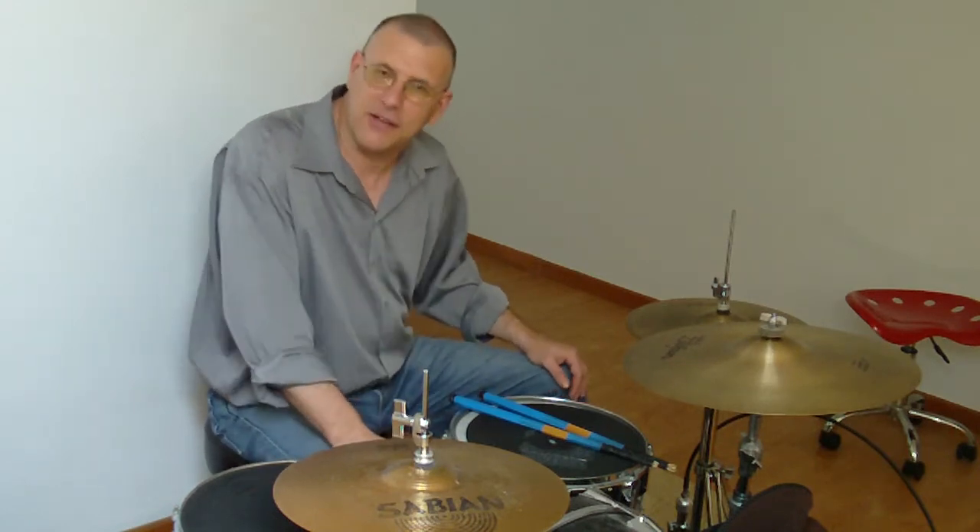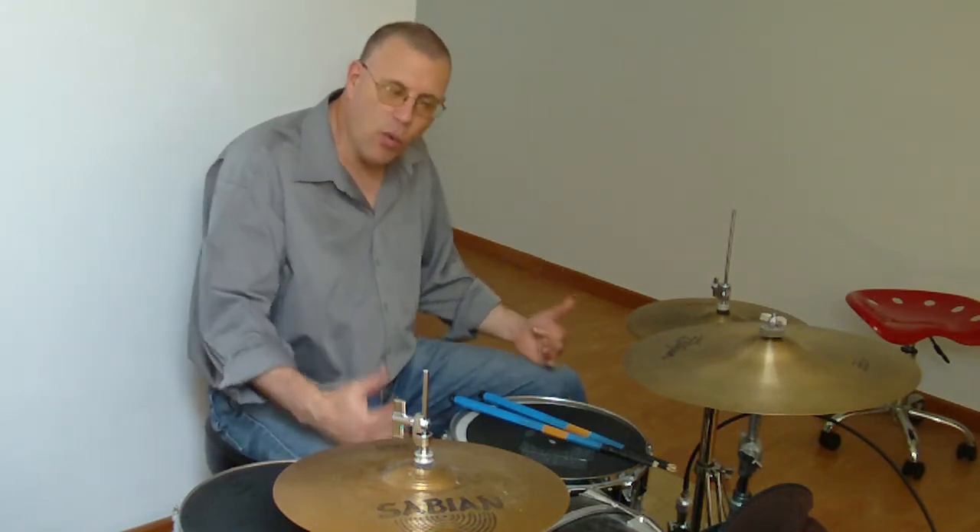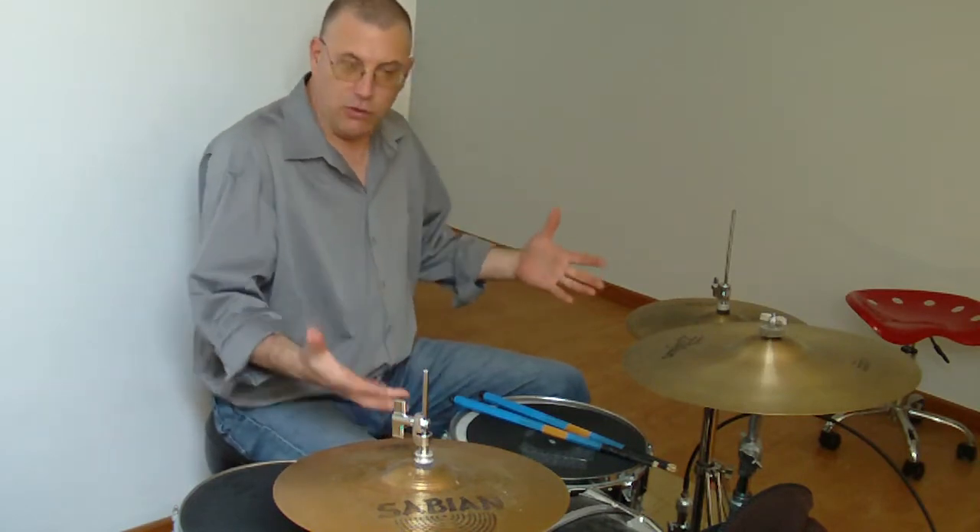Those of you coming in for the first time, I invite you to go through my entire catalog — it's very extensive now. Just get an idea of what I'm teaching, what I'm trying to emphasize in your playing, and how to go about the new way of what I teach.